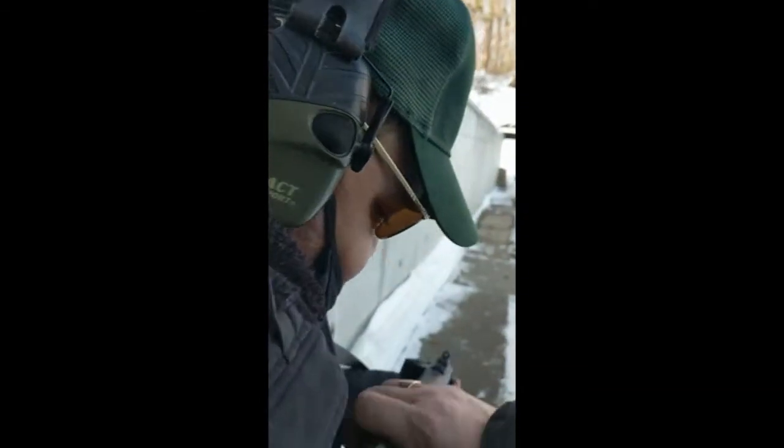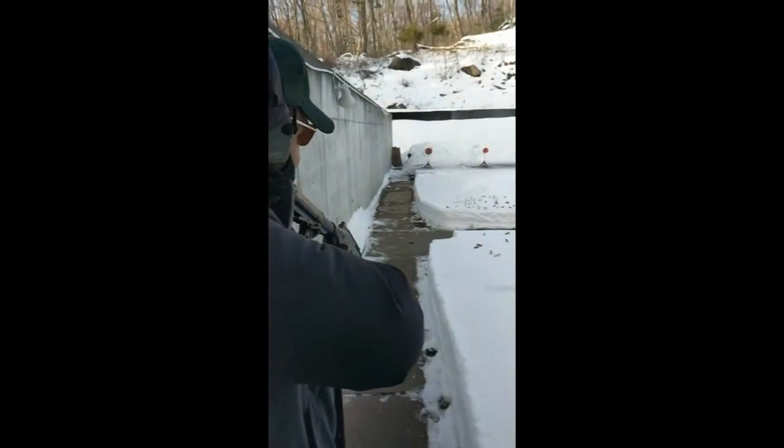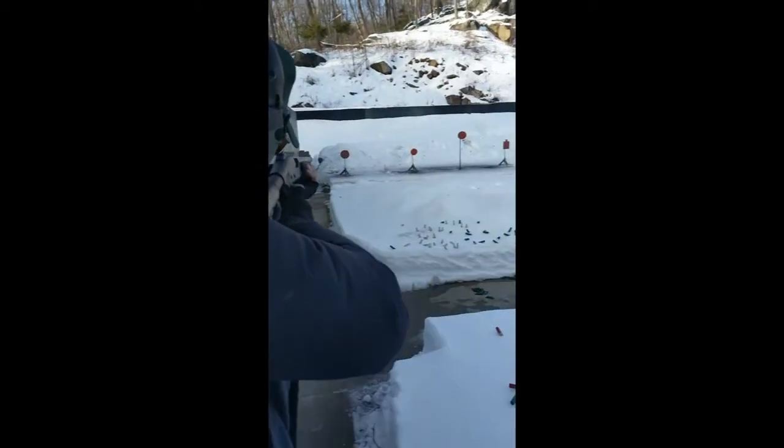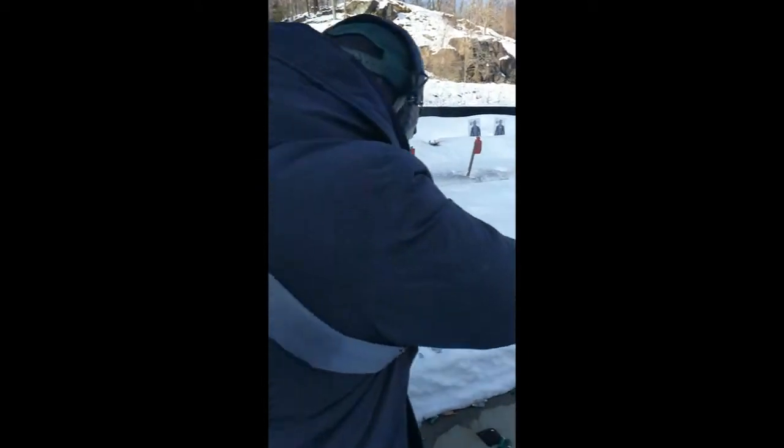Watch this. Put the gun right up to the shoulder, and this way all you gotta do is lift it up to your face. Ready? Move. Fire. Come on.